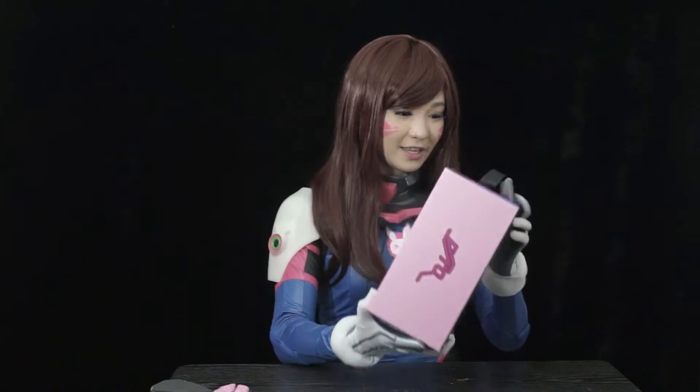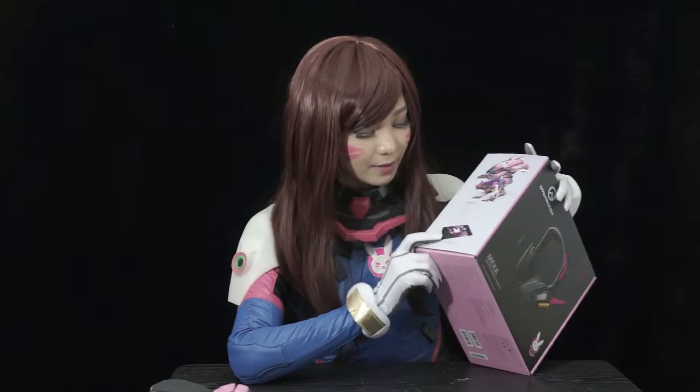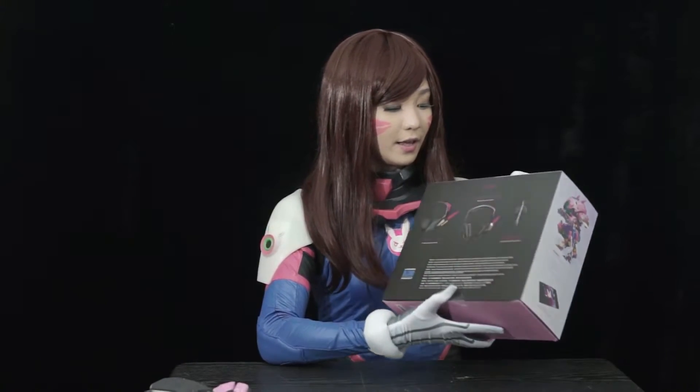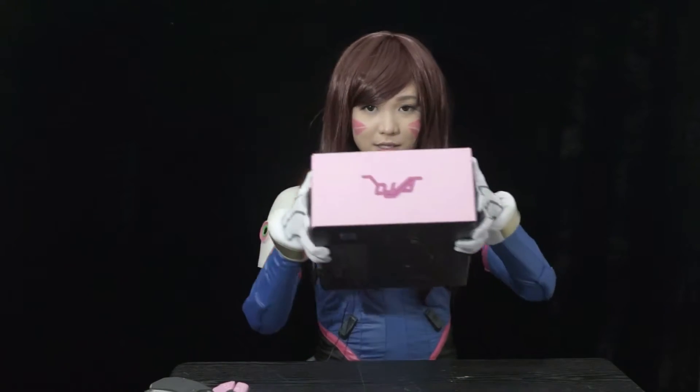Okay, so how do we open this? You'll see a Diva photo here. There's an available mouse and mouse pad also for Diva. And the photo of the headset here. And it's written Diva.